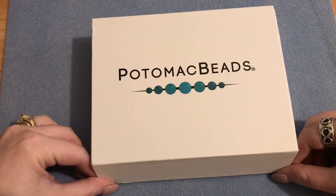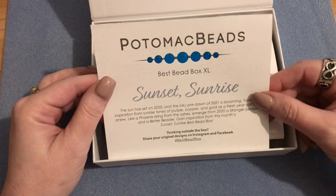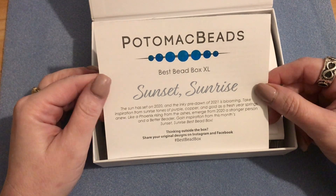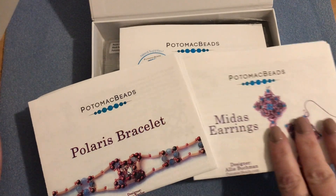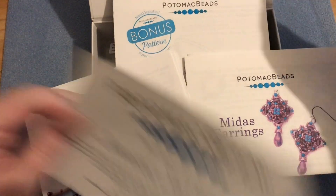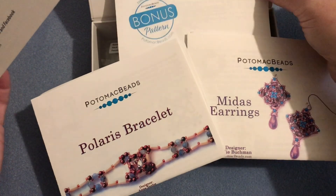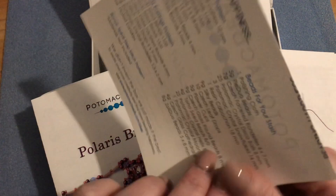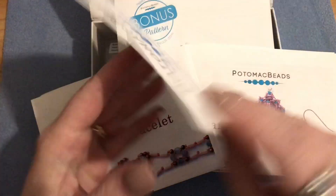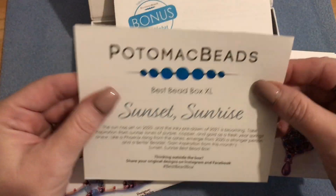They have two versions of their subscription box: the Best Bead Box and the Best Bead Box XL. The regular version has one pattern with all the beads you need to complete it. The XL version includes two patterns with all the beads for both, plus a third bonus pattern without materials. They also give you extra beads for your stash, and the XL stash list is much larger than the regular box.